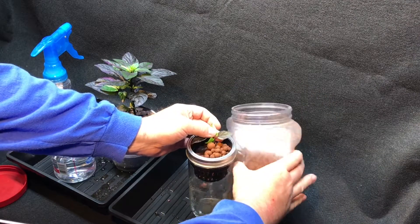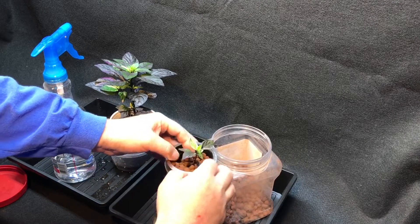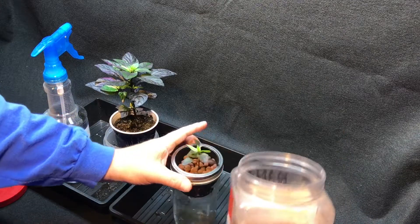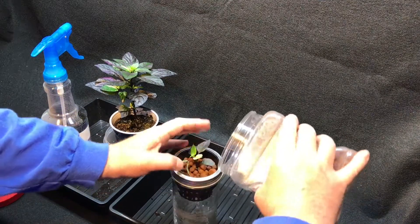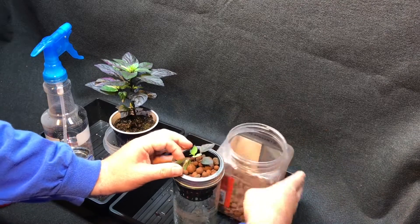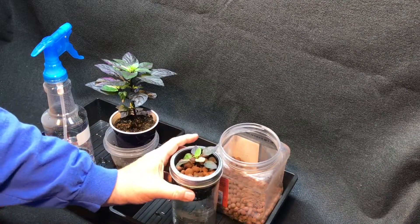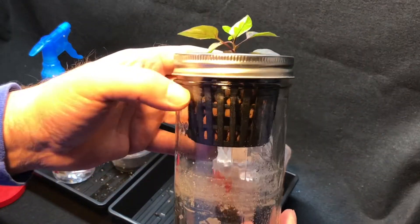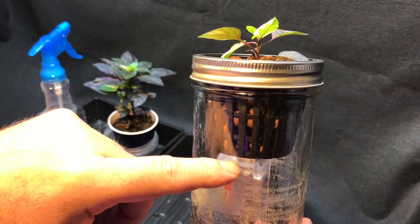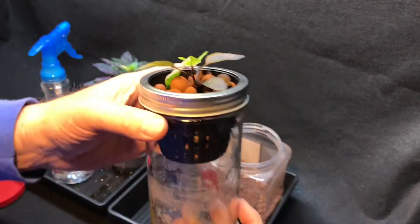That'll hold the plant steady. I can get it in the right spot. The roots can take quite a bit of abuse down there, so it's not that bad. It's already holding the plant in the right place. If you can take a look at that, you don't see any roots coming out of the bottom yet. So when we fill this up with fluids, we'll want it all the way up here so the roots have all their nutrients to start.